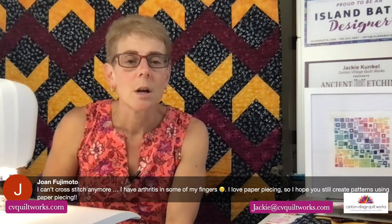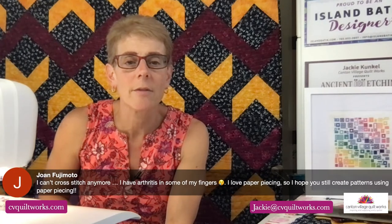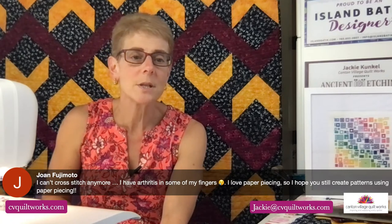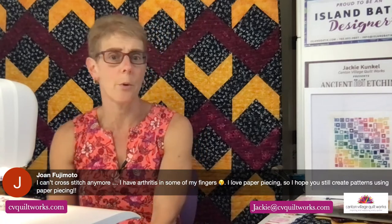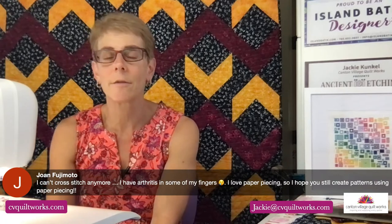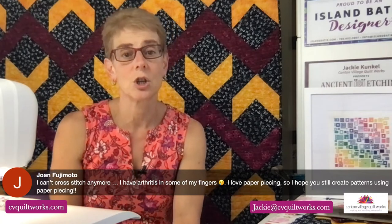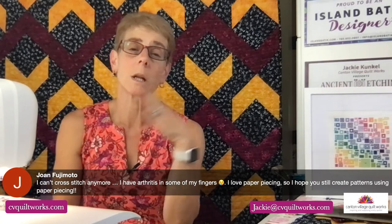I won't be doing a live next week, but the following week I'm hoping to be done with my other cross-stitch pattern and I'll be able to share that with you. Joan says she can't cross-stitch anymore because of arthritis in some of her fingers, but she loves paper piecing and hopes I can still create quilt patterns. Absolutely, Joan — I'm still going to be doing quilt patterns. In fact, I have a few in the works right now, and even some more online classes too. Stay tuned for that, though those are a little ways off.